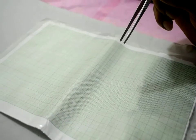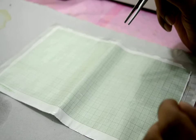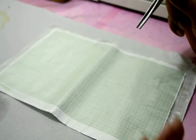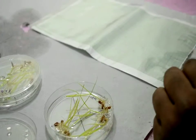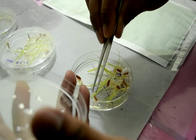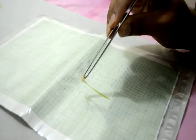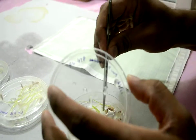One objective of this project is to measure the shoot elongation rate by taking a series of measurements every day for a week, in order to monitor and analyze the growth pattern of tolerant and susceptible rice genotypes. To measure the seedlings, the lid is opened, each seedling is carefully removed using sterile forceps, placed on a graph sheet to measure shoot length, recorded in the data sheet, and then placed back to continue growing.